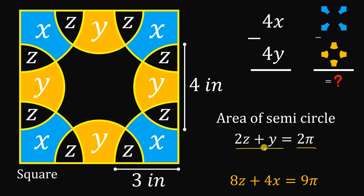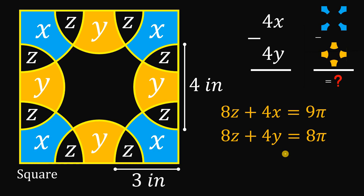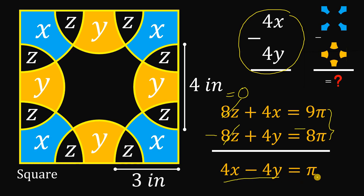Since we have four semicircles, let's multiply both sides by 4: 4 times 2z is 8z, and 4 times y is 4y, and 4 times 2 pi gives 8 pi. Now let's compare these two equations. To get the value of the expression, we subtract them: 8z and 8z cancel out to zero, and 9 pi minus 8 pi is just pi. So the resulting equation is 4x minus 4y equals pi.